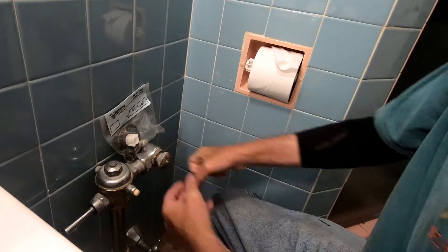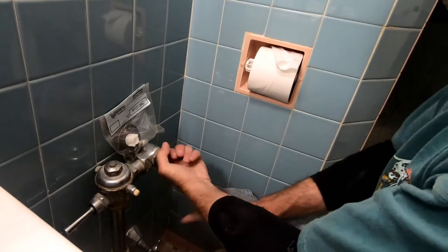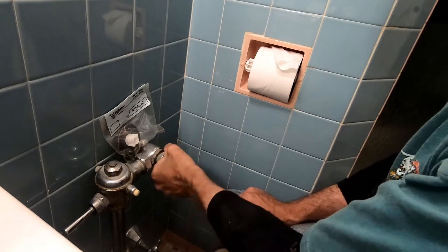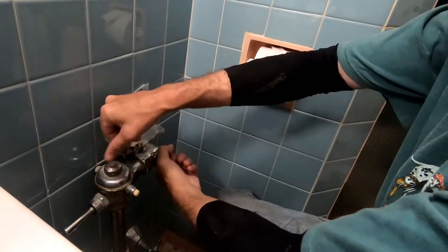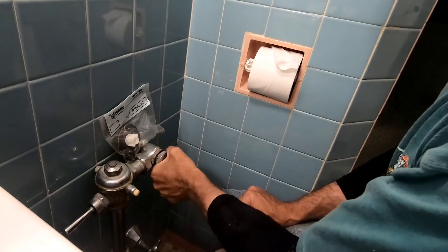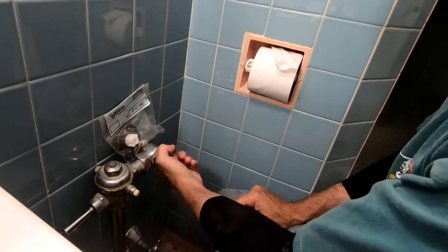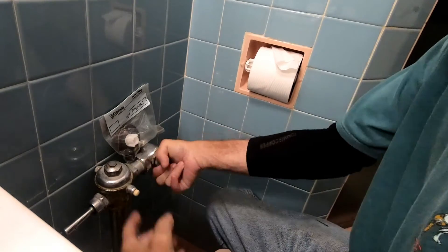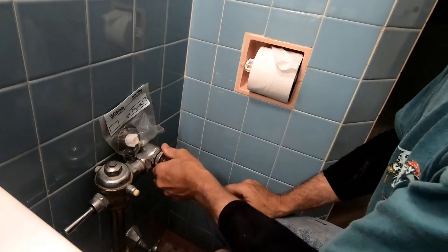We want to shut our water off — this is where we turn the water off, over here or down below. This controls the amount of water that goes in, and this controls the amount of the flush. By taking this cap and using a screwdriver, when you do this type of repair you have to let the diaphragm really get wet. If it doesn't get wet, it will constantly flush over and over.